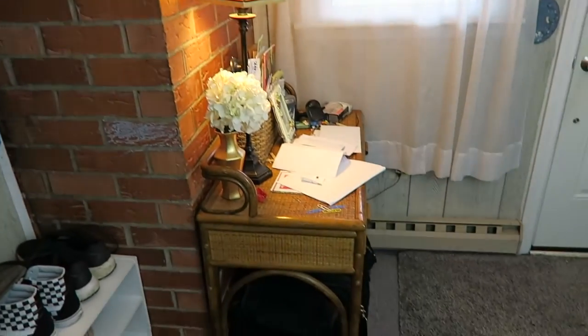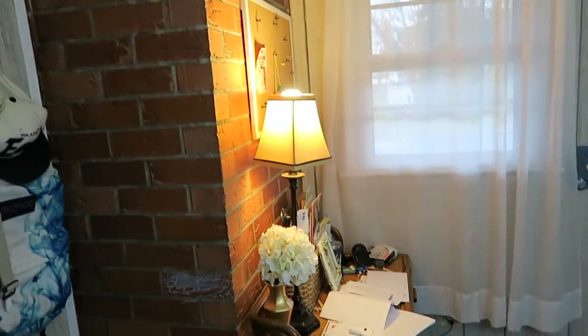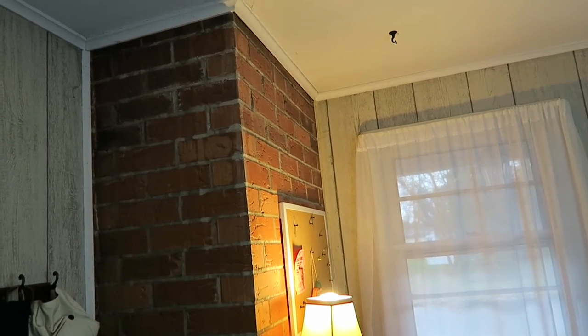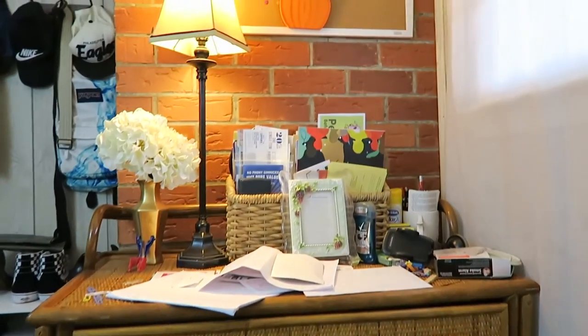Hello everyone, and thank you so much for tuning into another video. Today I'm sharing an entryway update video where I updated the entryway to our home. This is the main area that we use to enter — it's just dark, and we put this brown desk in front of it, and the area was just very gloomy. So I decided to update this.